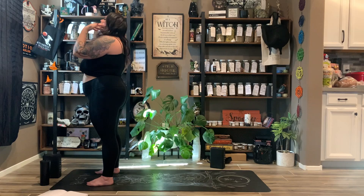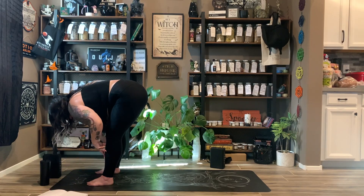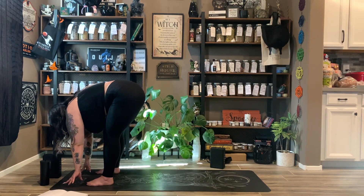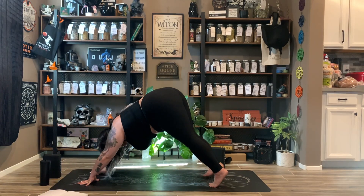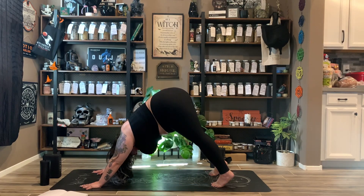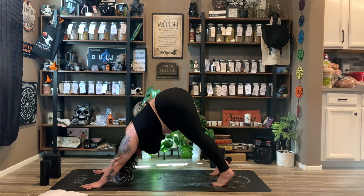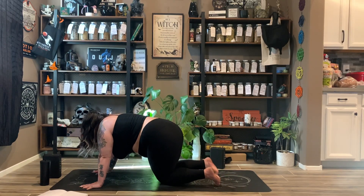One more time adding on: inhale reach the arms up, exhale to fold, inhale halfway lift, exhale fold. Now you can bring your hands to blocks or to the mat and either step back directly to a tabletop or step back to a downward dog — you can also do a full vinyasa. Step back to a tabletop and hold, finding your breath. If you're in your tabletop, perhaps hover your knees up off the mat to engage the core. Big inhale, then exhale release back to tabletop.